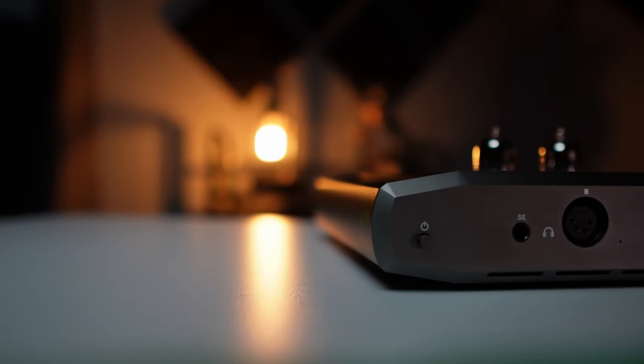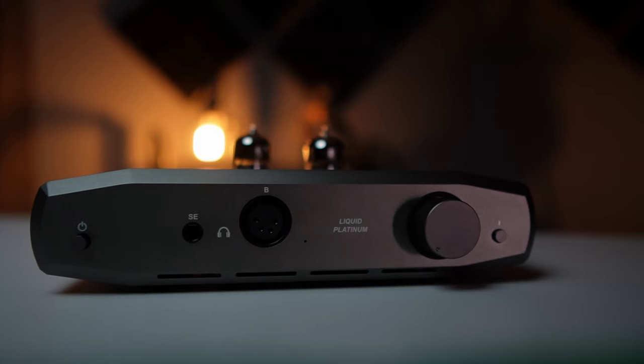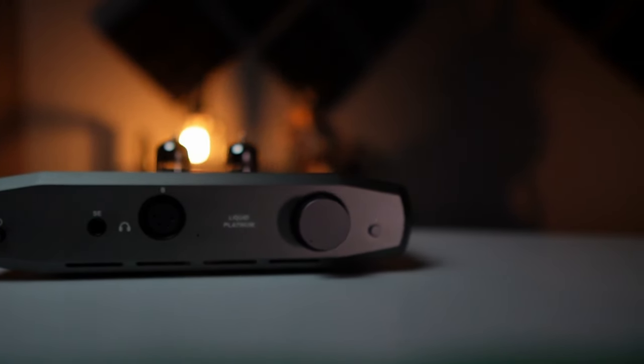My name is Ryan and today I want to talk about the Monolith by Monoprice Liquid Platinum Balanced Headphone Amplifier by Alex Cavalli. This retails at about $800, however you can find it on sale for as low as $500 or a little less during the holiday season. This has been around for several years so rather than a full review, I want to share my impressions — the headphones I paired with it, the sound quality, and sound flavors. It's a hybrid tube amplifier.